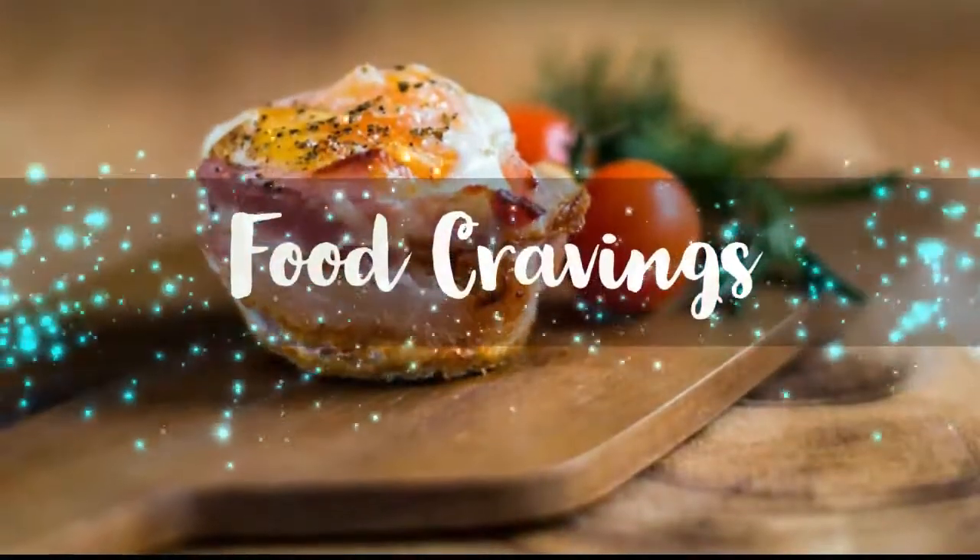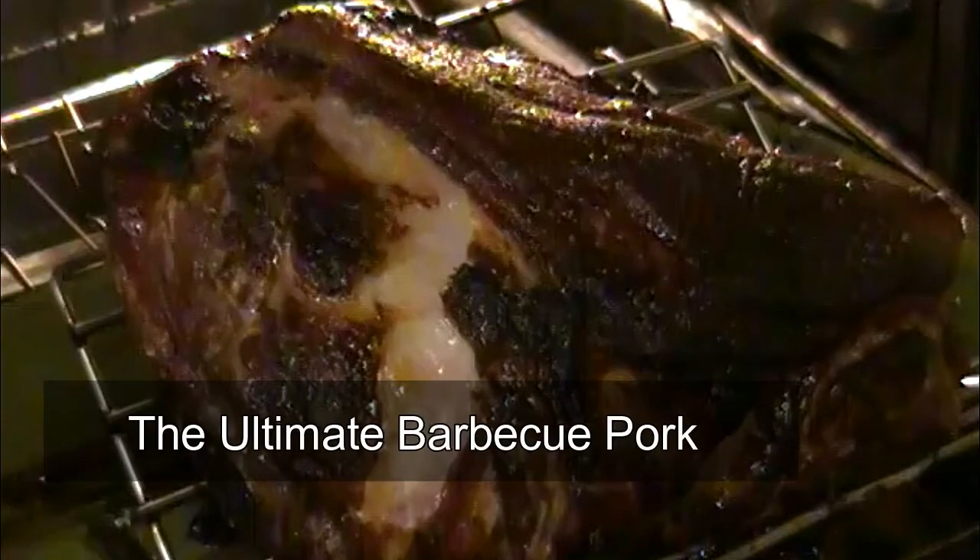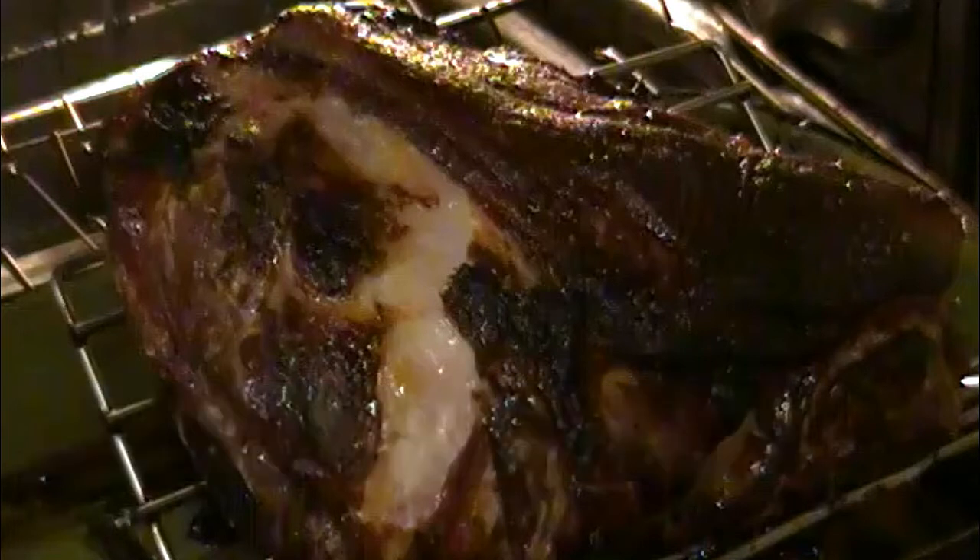Hello, it's Niko with Food Cravings and today we're making the ultimate barbecued pork. If you've watched my video recipe on how to make barbecue sauce or competition barbecue sauce, you already know where barbecue comes from. But I did some more digging, so let's talk pork.